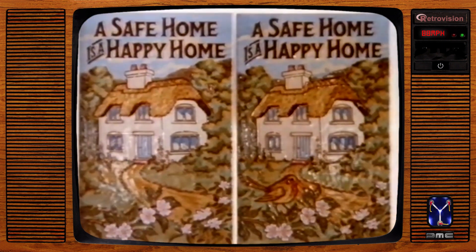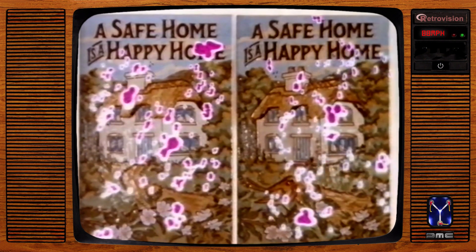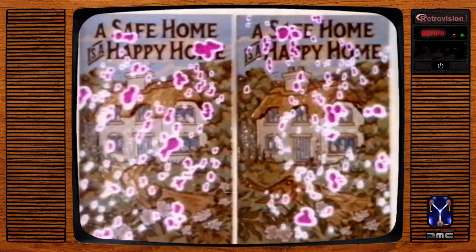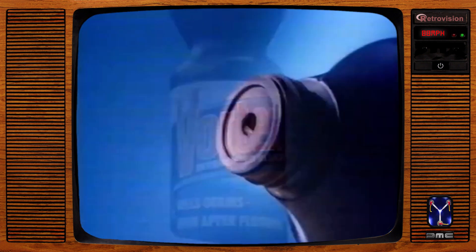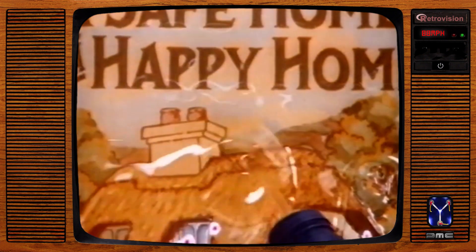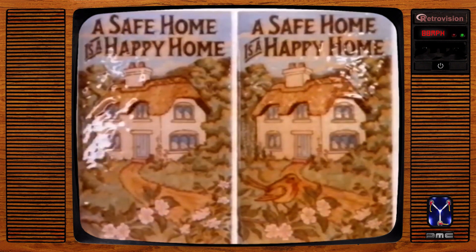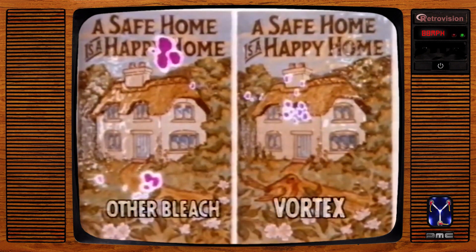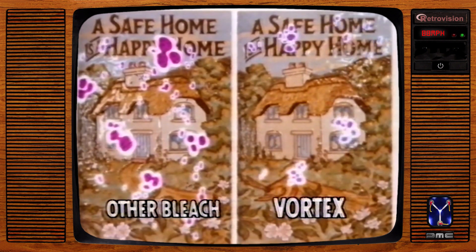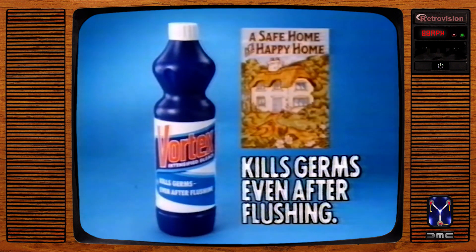These tiles are like the ceramic surfaces of your lavatory — surfaces where germs breed. So you use a bleach to kill them. But how much protection does it really give you? This is remarkable New Vortex with its directional jet. Vortex is not only thicker, but flush resistant. The bleach on the left is an ordinary thick bleach — both kill germs instantly. But when you flush, the ordinary bleach is washed away. Vortex, the flush resistant bleach, remains to go on killing germs even after flushing. New Vortex — it kills germs even after flushing.